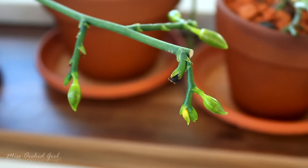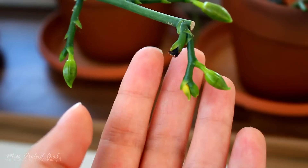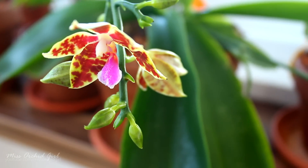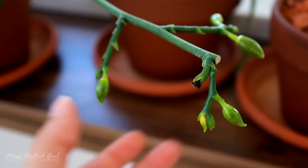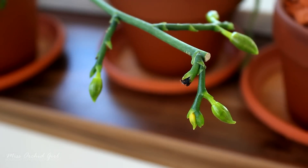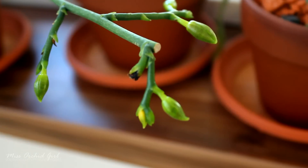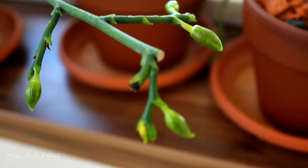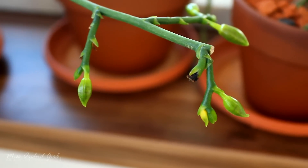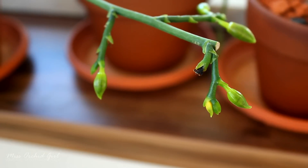The next frequent question is: why is my orchid losing buds? We call this bud blast — buds yellow and fall off before they have a chance to open. This is quite frequent when purchasing a new orchid: you take it from the store environment to your home and the orchid responds by losing some buds because it's putting energy into acclimating to the new environment, new setup, or because you just repotted it. It's not a rule that all orchids lose buds, but it is the most common reason.